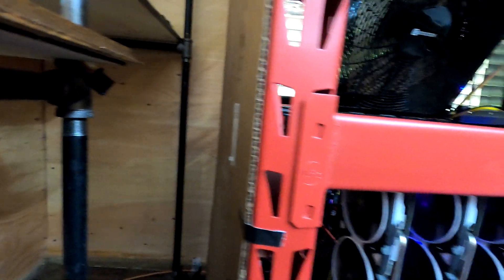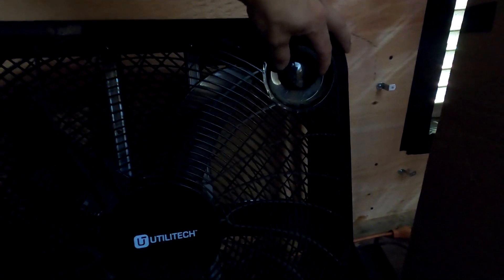It looks like I gotta pull this away - good thing I didn't seal this along the wall yet because I wasn't expecting to have to pull this out. So you can see the fan's plugged in right there, and I know that outlet's working because everything else is working. We have a dead fan. It's a good thing I saved two box fans from doing this redesign.